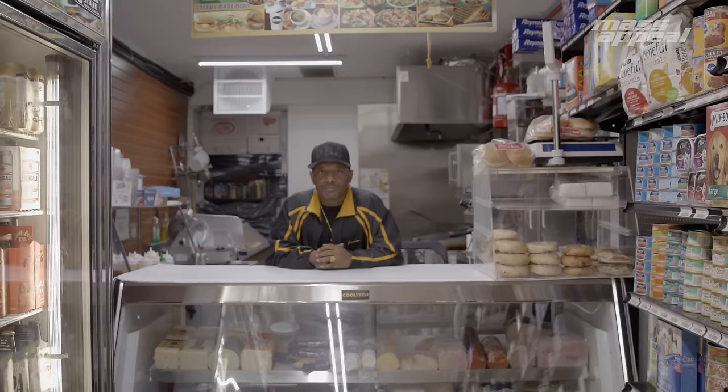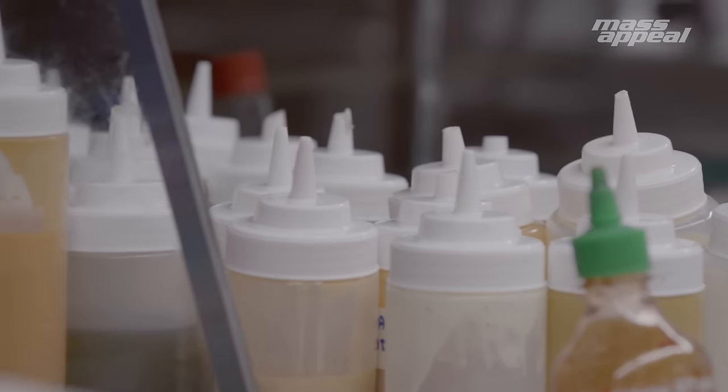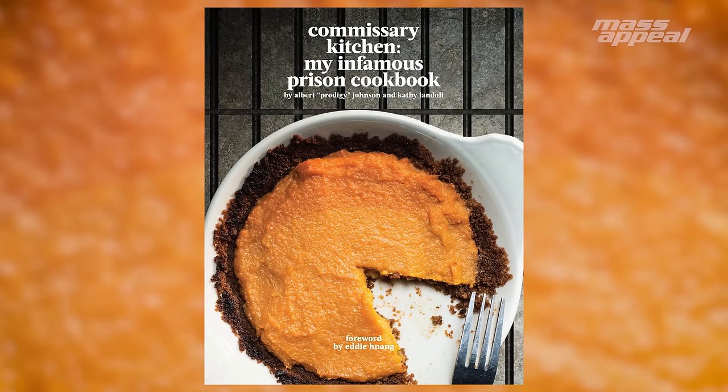Hey, what's up? This is Prodigy from the Infamous Mobb Deep. Right now we're in the neighborhood bodega, and we're going to do something out of Commissary Kitchen, my infamous prison cookbook — a new book that's out right now.